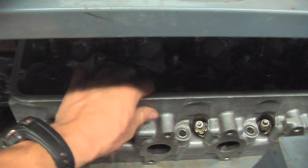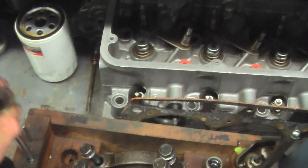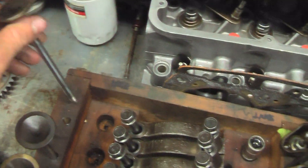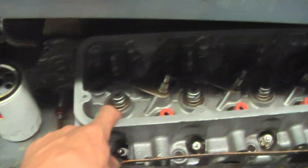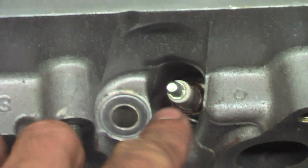Back here we have the head. These holes here are where the valves go in, only through the other way — just so you know what those are. These are also where the springs came off, right in here. And the spark plugs are still in there.